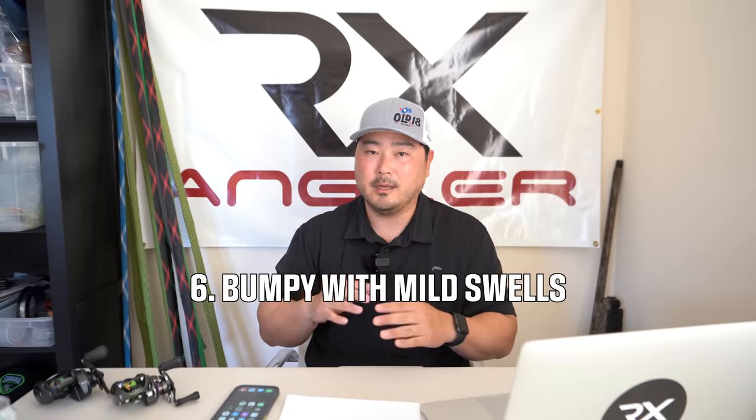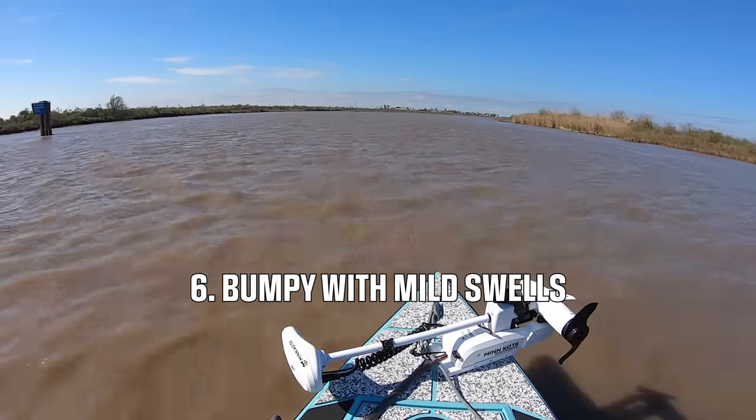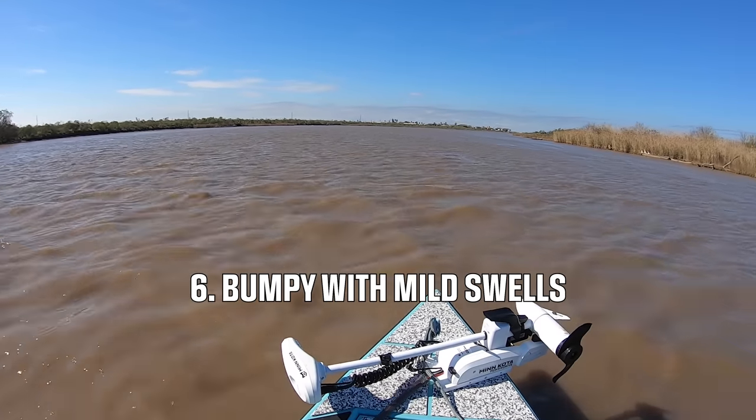Another con is that this boat is very bumpy with even the slightest swell. As you see in this video when we're heading home, the wind picked up and created swells — maybe six to eight inches — and the boat was doing this bouncy thing. This boat is not made for handling big swells, especially with two people at its weight capacity. That said, Mark bought this boat to fish small waters: bays, ponds, lakes, bayous. So I don't see it as a huge con given what he uses it for.